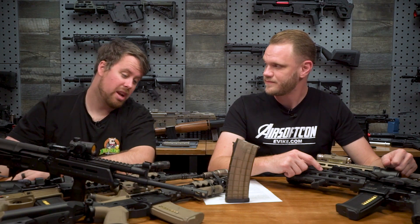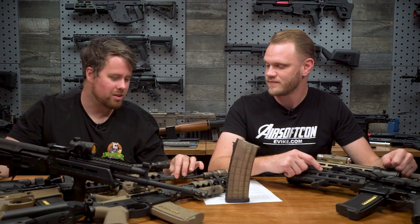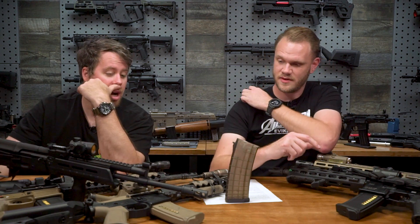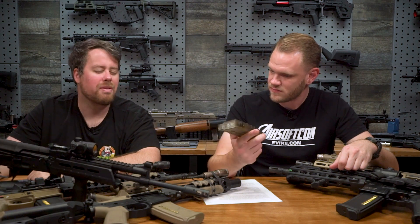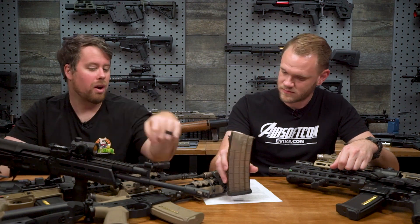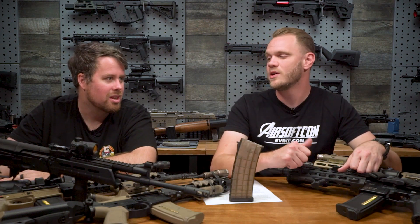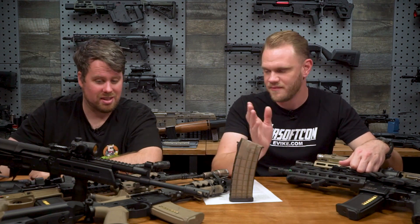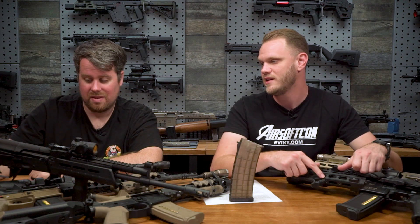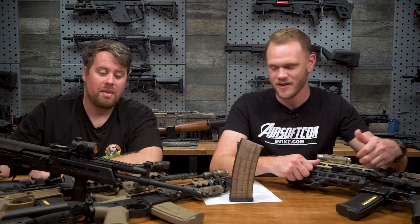None of the AK manufacturers for airsoft ever change their barrel - it's just a stock size, and you could literally take almost every single one and they're probably around the same size. So if somebody wants to complain that you've got a different pistol grip or it shouldn't have XYZ magazine, it's really irrelevant, because it's more based on what the barrel is than the grip.